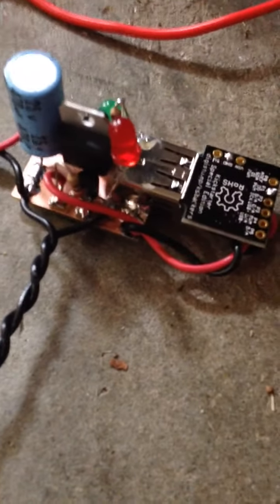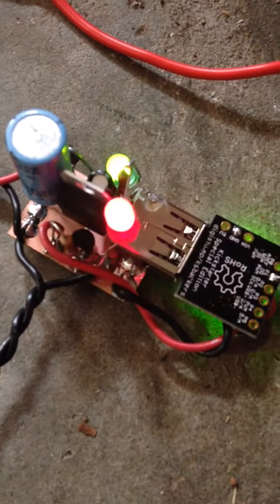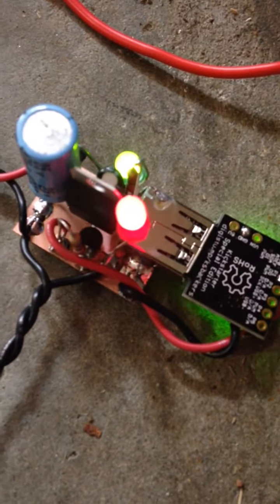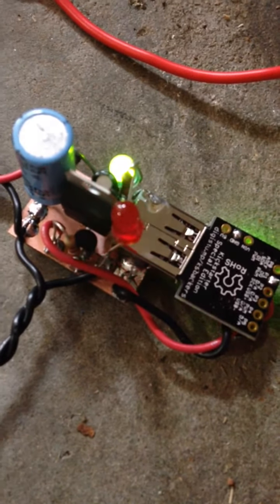Off of a car battery. You can see it's got power — the green light waits five seconds and then it'll start sending code. It repeats three times. This is going to be for the fox hunt.